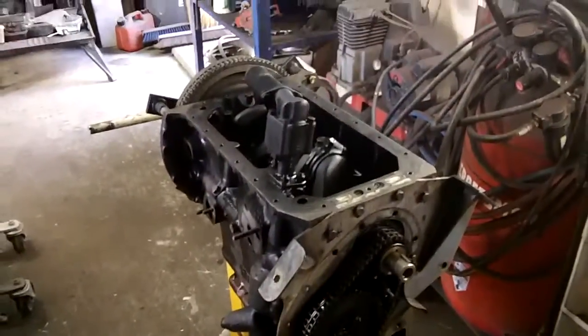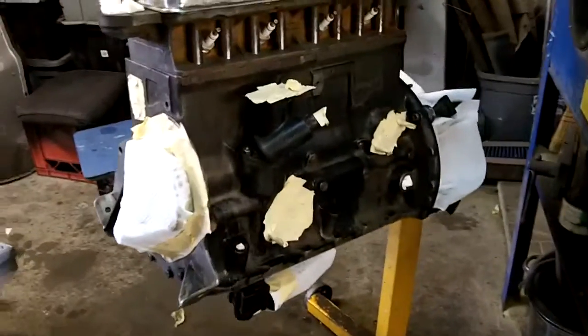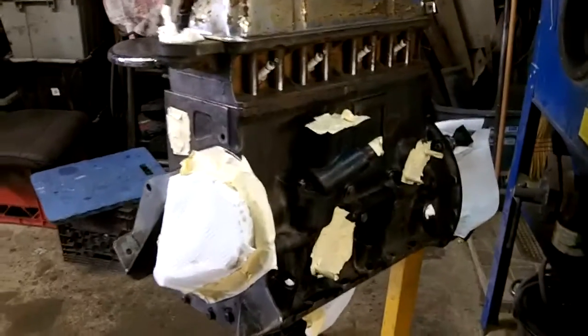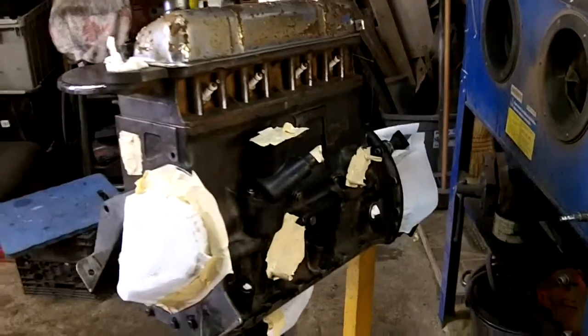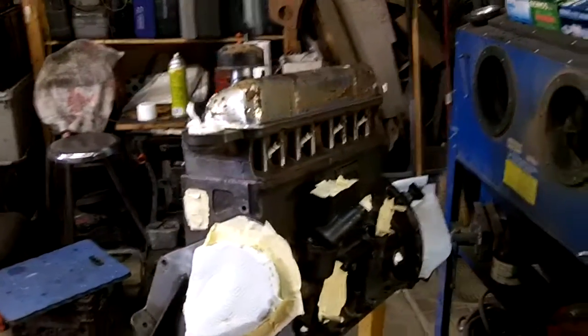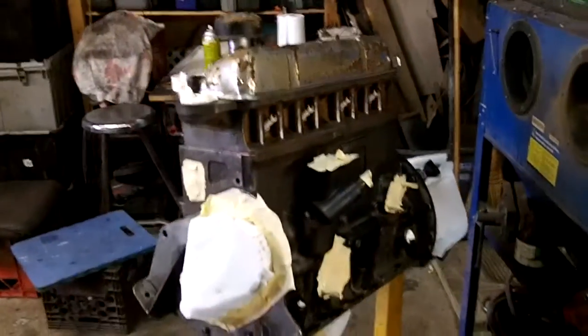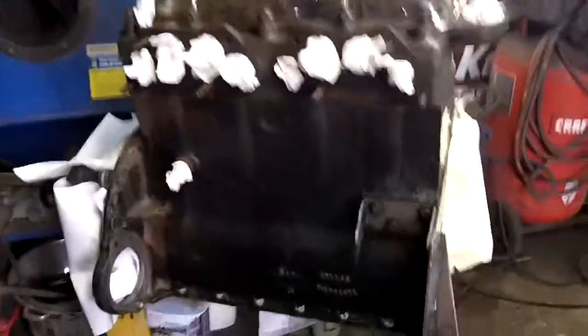Last look at the engine block before it goes to paint. It may not look like much, but I spent about six hours scrubbing this thing down, sanding it, scotch-brighting it, and degreasing it. It's a lot better than it was - not perfect, but hopefully the paint will stick. I've got it the best I can. We're just about to spray some paint, so I thought I'd take a quick video of it before we do that.